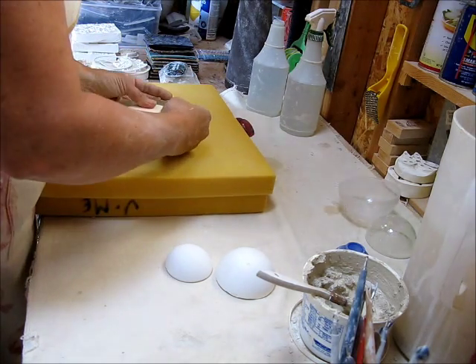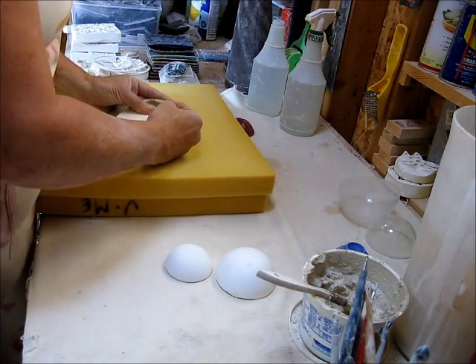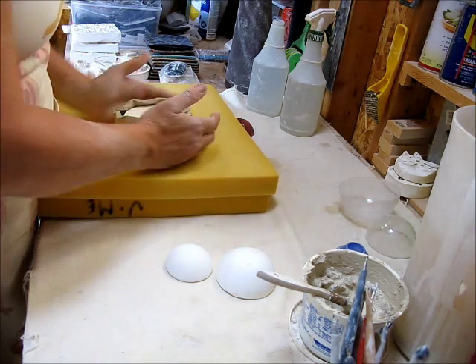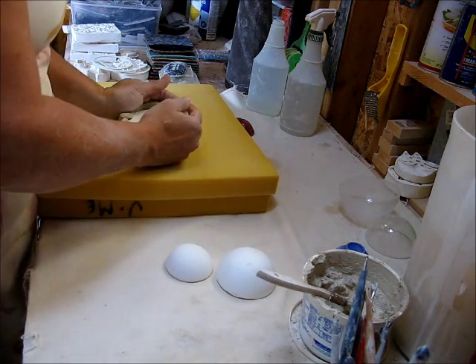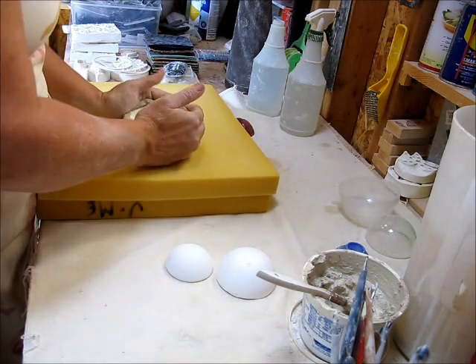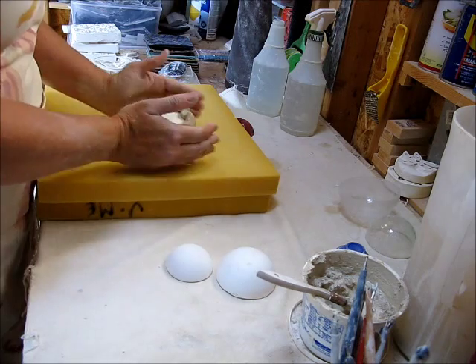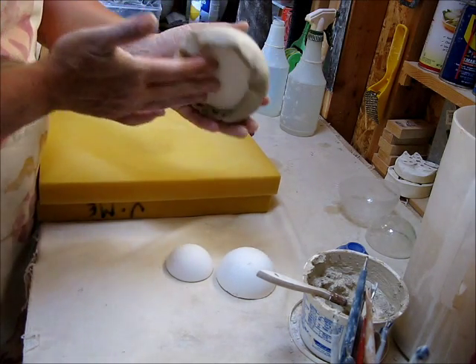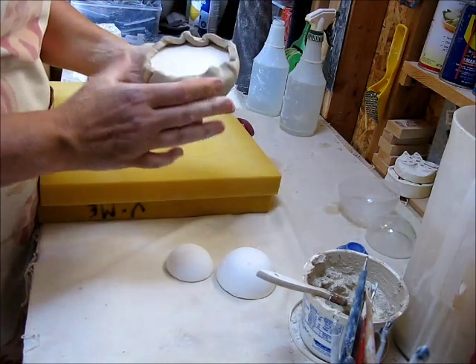And then I'm just going to twist it around and just keep pushing it inwards. I don't care that it's kind of crinkling right now — all this is material that's going to come off. I just want to make sure that it's tight to the form. So when you're done, you should have like this jellyfish-looking thing.